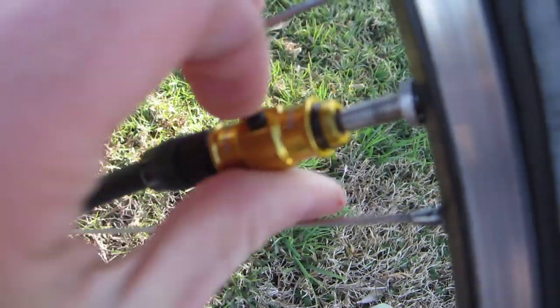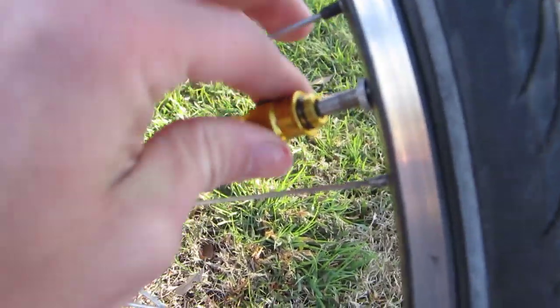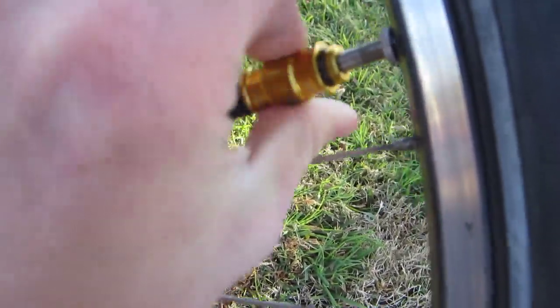I really like it. This valve — this golden valve here — just flips around easily and you can do the standard valve if it's not the fancy Presta.